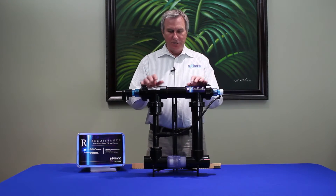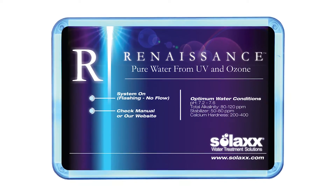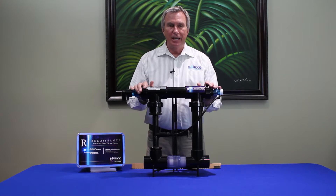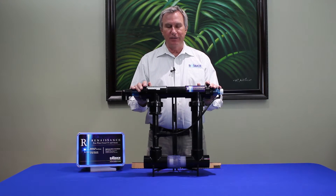The Renaissance is a patented configuration of two technologies that have been used for many years in the swimming pool industry and in water treatment. This product is for swimming pools and is designed for use on in-ground or residential pools up to 35,000 gallons.